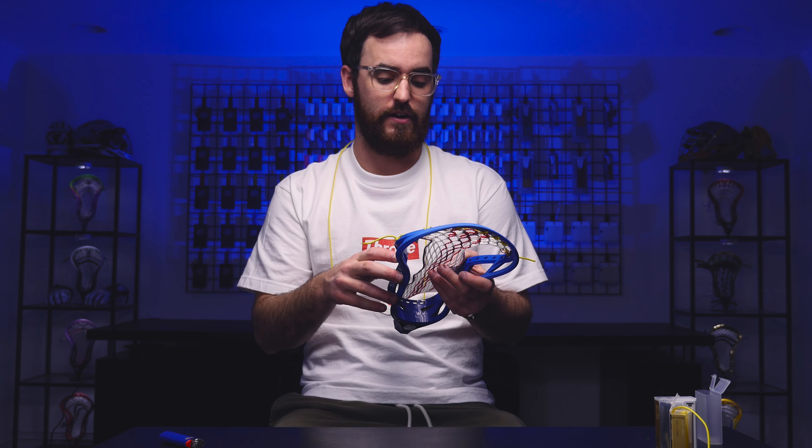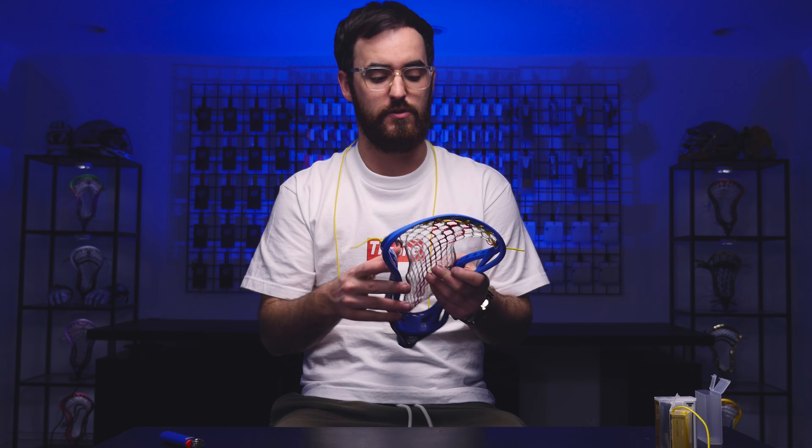Instead of going halfway in between, I'm going to go a little bit more aggressive. The reason I'm doing this is beta is a little bit softer, so I should be able to get a nice channel — actually an overly nice channel — where the pocket is still going to shift and give me that quick release I'm looking for. I haven't strung that much with beta so we're going to see how far we can push it and still like it, so it should be fun.